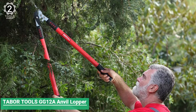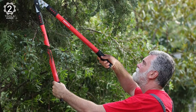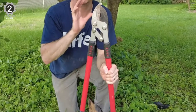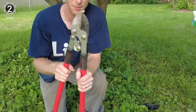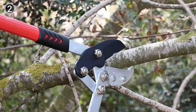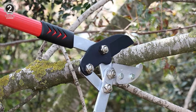Number 2: Tabor Tools GG 12A Anvil Lopper. The Tabor Tools GG 12A Anvil Lopper allows for fast removal of dry and woody growth and is the ideal tool for preparatory cuts and cut-to-length work. The lopper is designed for professional-grade applications and makes cutting dramatically easy through extra leverage and compound action power. An anvil pruner is an excellent tool for trimming back live wood before making a final, clean cut with bypass scissors.